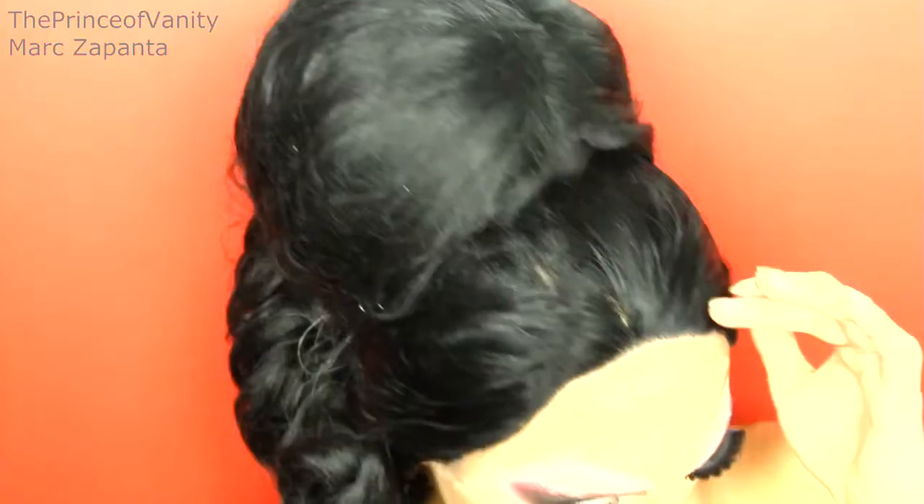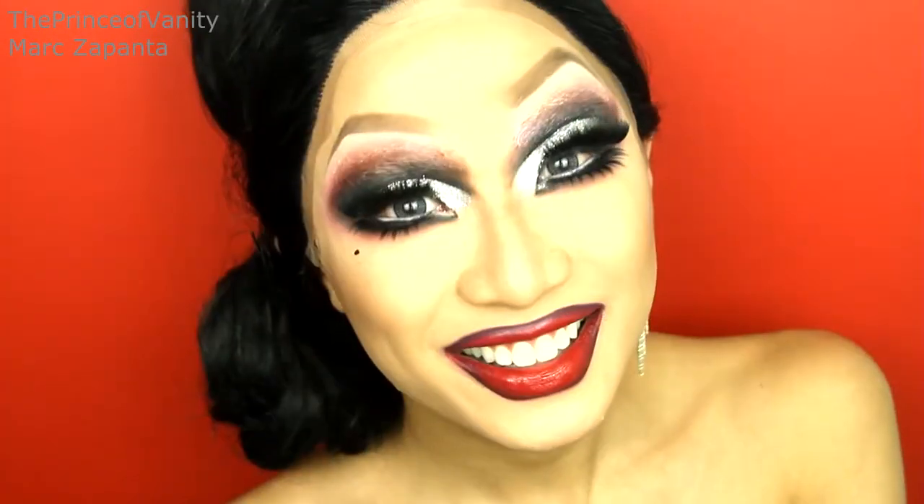Hey babes, in this video I'm going to be transforming from Mark into Bianca Del Rio, the winner of RuPaul's Drag Race Season 6. I think she was one of the most deserving winners ever. She does drag clown makeup and some people hate it, but I actually like it. Since she is one of my favorite queens, I love her style, and I thought to do a makeup tutorial. She's one of the most polished and professional queens ever, and I hope that you enjoy the rest of the video.